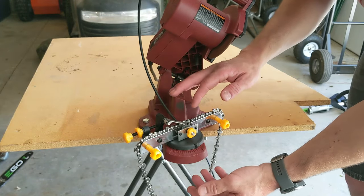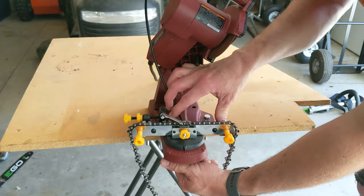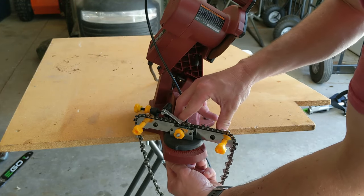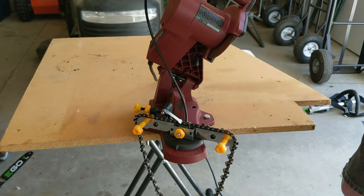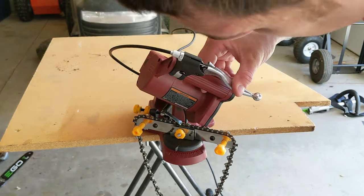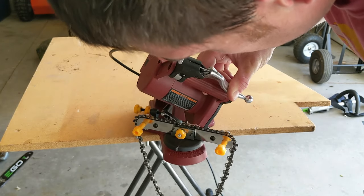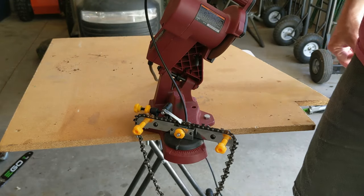Once I'm done sharpening all the blades going in this direction, I'm going to loosen the tightening knob and put it to 30 degrees going the opposite direction, making sure it's lined right up at 30 degrees. Then I'm going to check how this wheel is lining up — looks pretty good, so we're going to start it up and do the other ones.